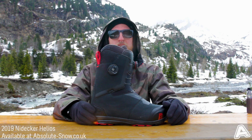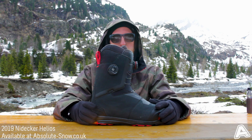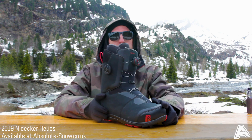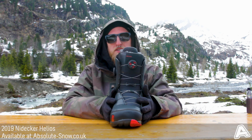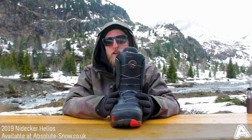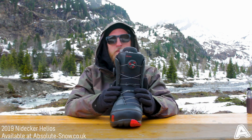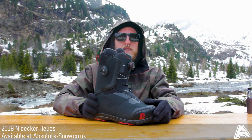Here we have the 2019 Neidecker Helios, an all-mountain snowboard boot perfect for going around the whole mountain and exploring all the terrain. It has a stiff, responsive flex, which means it's going to be really powerful and aggressive, giving you all the response and support you need when riding fast. The lacing system is a BOA H3 Focus.